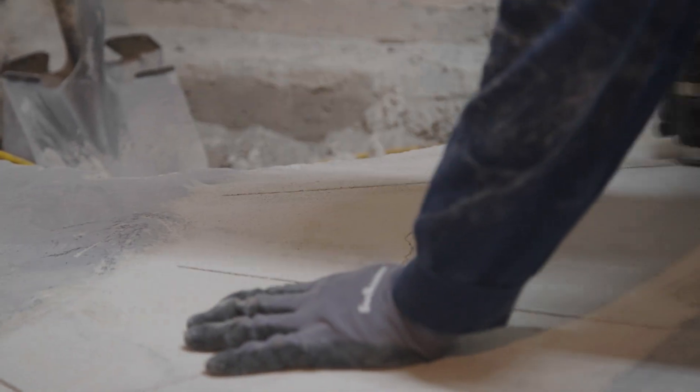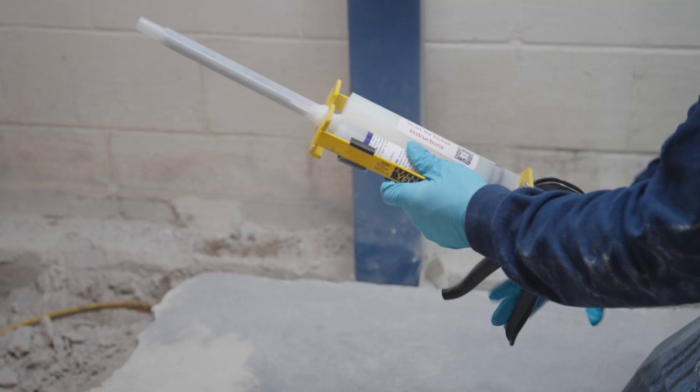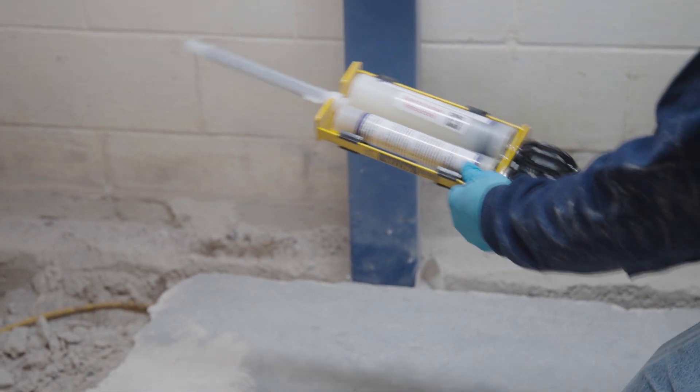Remove all dust and debris from the area to be repaired. Attach the Quadro mixer to the cartridge of the SafeBase carbon fiber staple epoxy and prepare the dual cartridge dispenser gun.